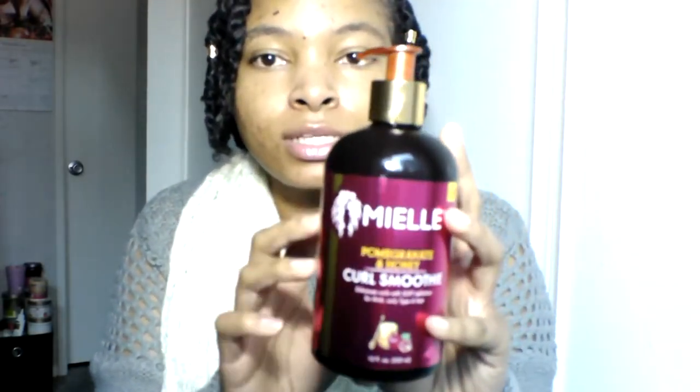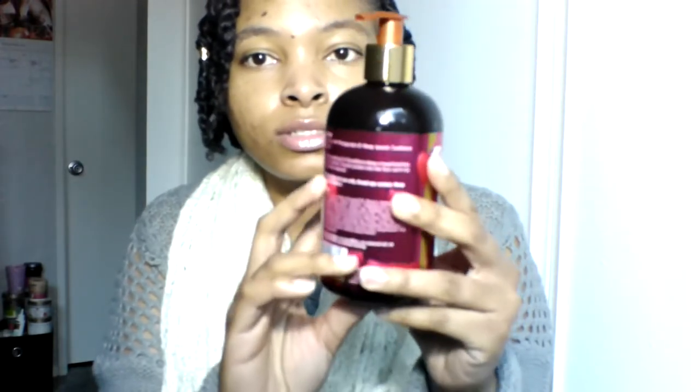So first I want to give you guys a look at what it looks like. Here is the packaging — it's really cute. I love that she put gold in there, I love me some gold. Her logo is really cute and she even put a little honey with some pomegranates, so she really went all out to show you what her product is. It says it's supposed to give soft definition, which it definitely did — or maybe it's saying it softens and defines.